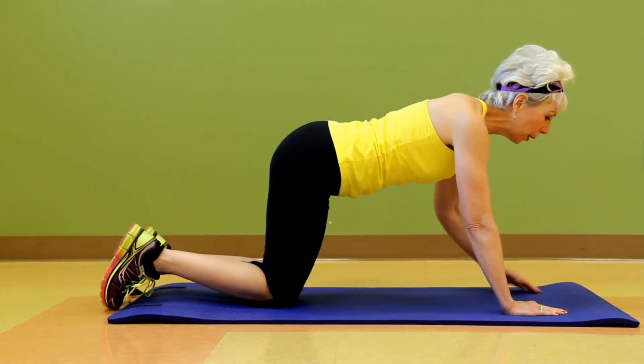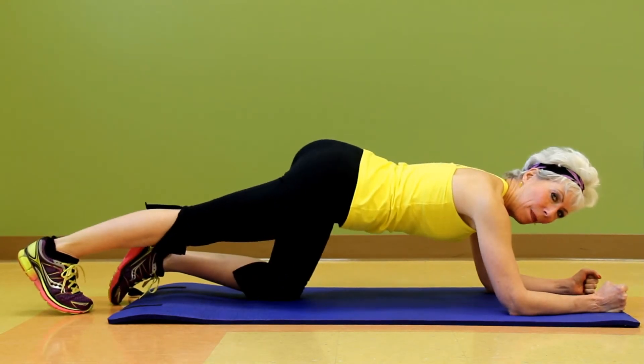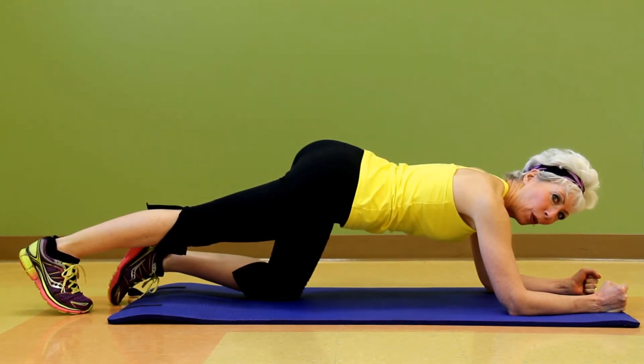From here I'm going to come down to my elbows, and again I'm just going to extend my right leg out until I feel comfortable, because you have to be able to hold your weight.